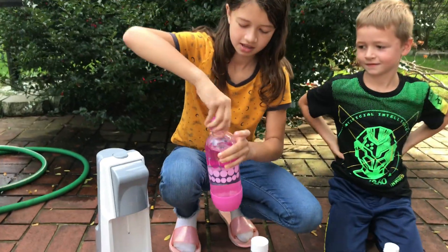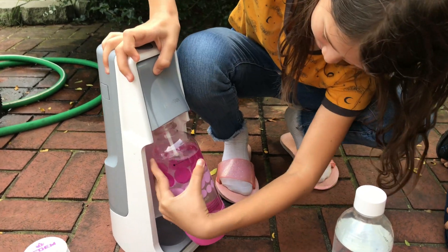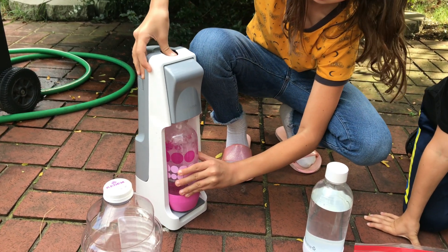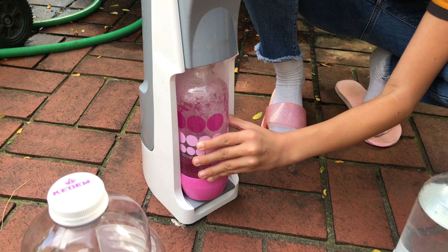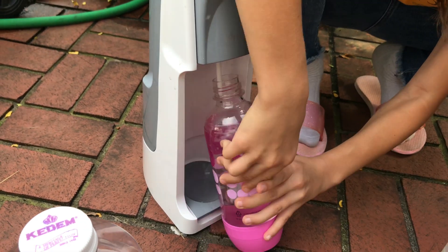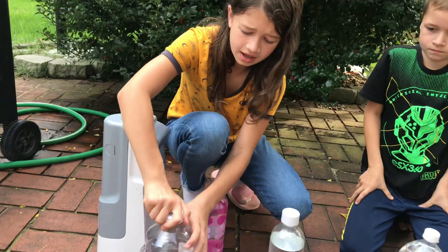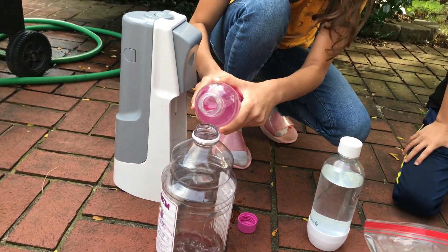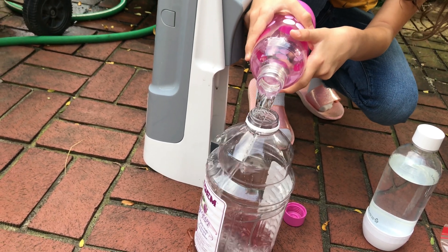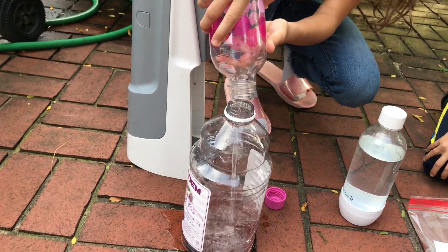First I'm going to make this into fizzy water. We press this button and it makes bubbles. Go, go, go — take it, close. Now, okay, I open this and I'm going to pour the water in here. Okay, there we go.